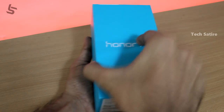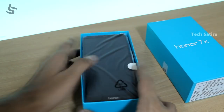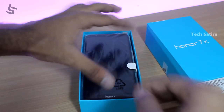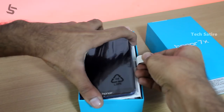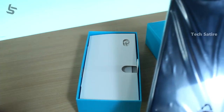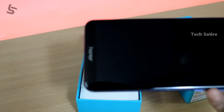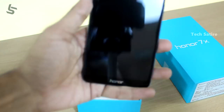Now we have the phone. The box is open. We have HANA 7X, with the cover.